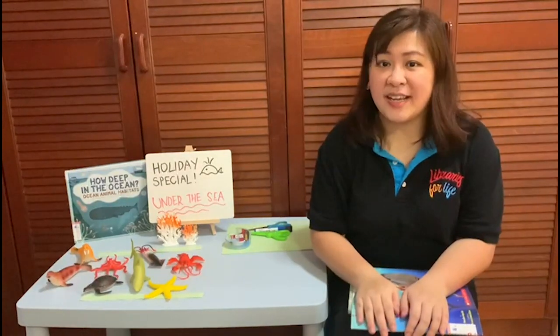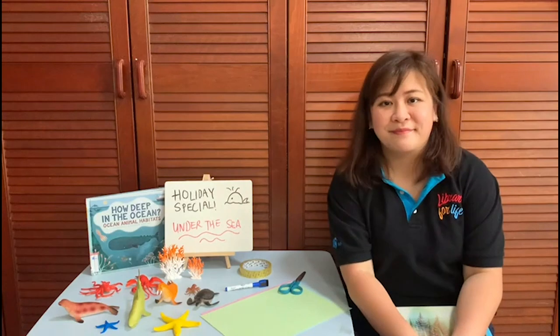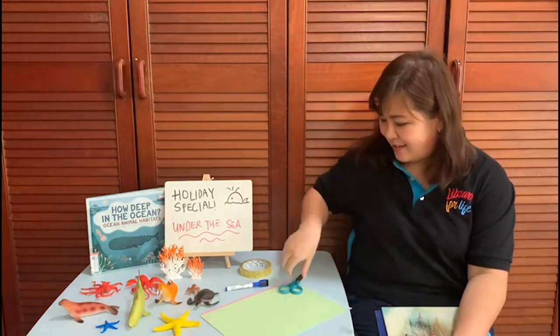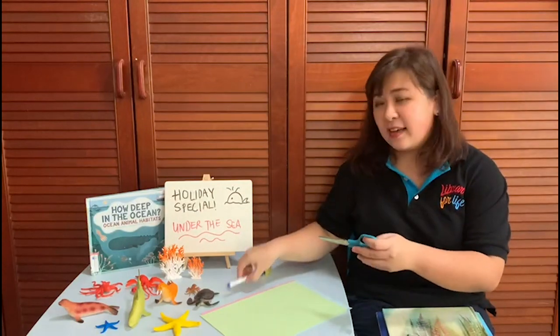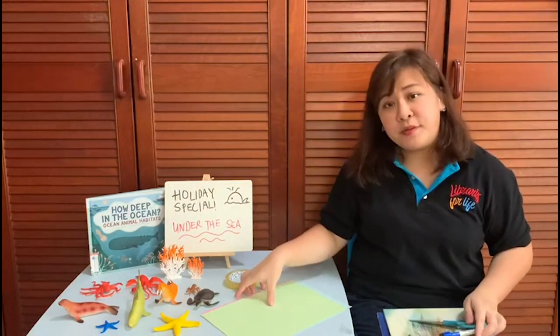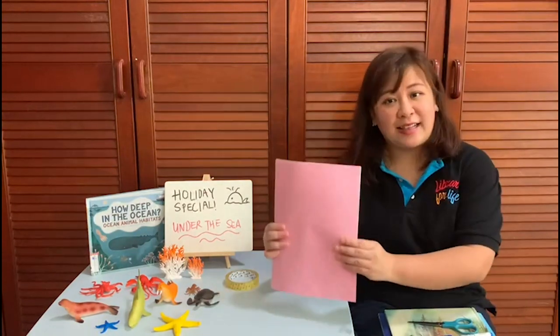Now that we know what books to check out, we can now get started on our jellyfish craft. For the jellyfish craft, here are the materials that you will need: a pair of scissors, a coloured marker, some tape, and most importantly, coloured paper.